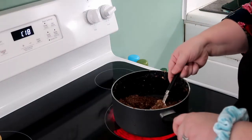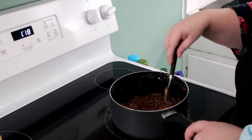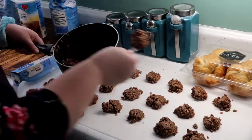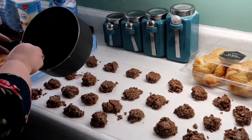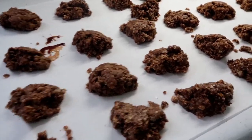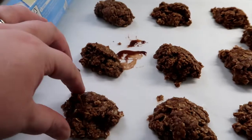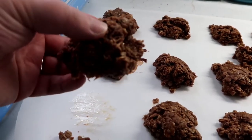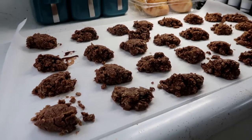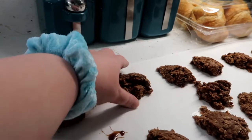After you put the mixture back on the burner it does become a little stickier again, which makes it easier to plop onto the parchment paper. All of the cookies are plopped down and now we just wait for them to cool and set. You'll know when they're set because you'll be able to pick them up as one whole cookie.